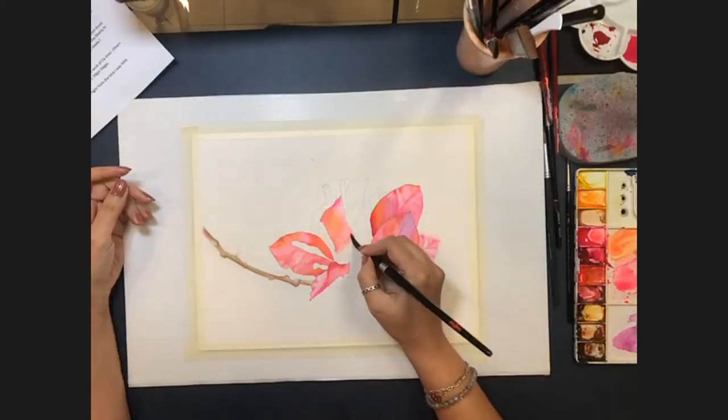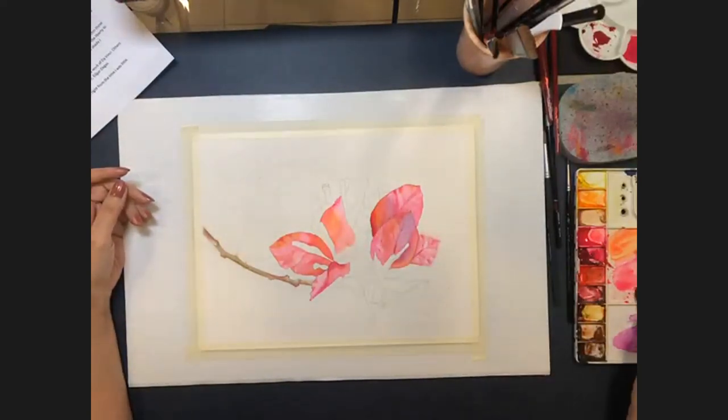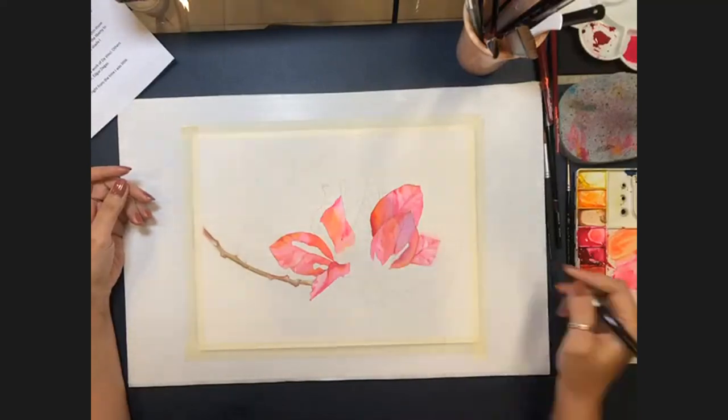John reflects that flowers can be very abstract if you stop paying attention to what they are and just look at what's there. Allison agrees — they do have a lot of abstraction to them.